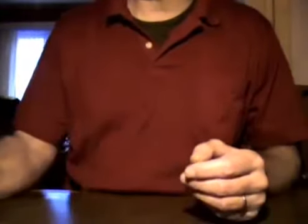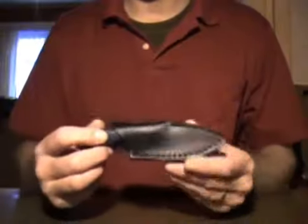But when I'm going into the field and I think about food preparation, I maybe want a small knife that's more capable for this task. And this one caught my eye.